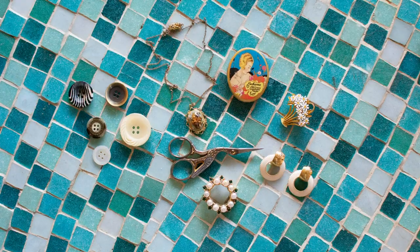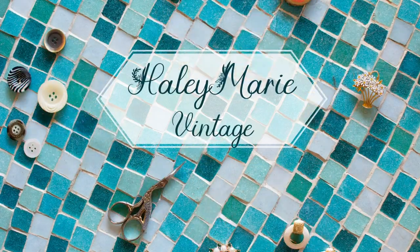Do you guys really need to know how long I've been single? Hello and welcome to my channel, Hailey Marie Vintage. Today I'm very excited — I am bringing you a 1950s sewing project.